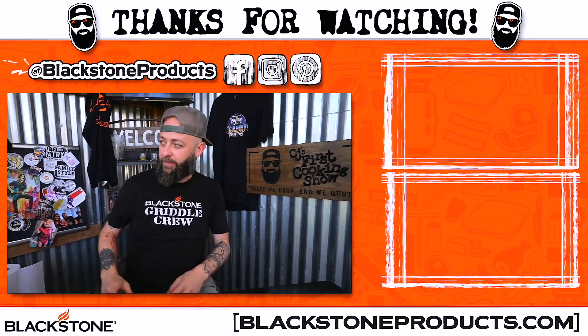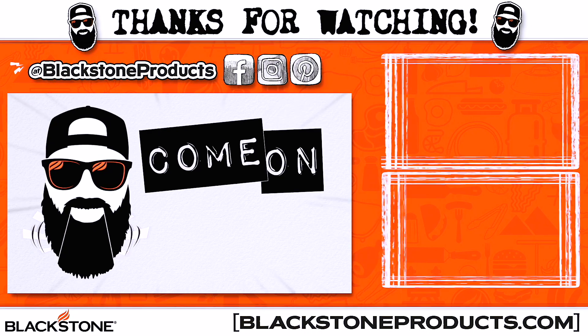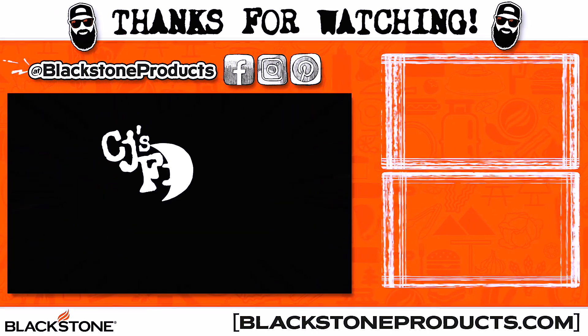That, my friends, is how we wrap up an episode of CJ's First Cooking Show. I do appreciate you guys hanging out with us. Give this Mongolian beef noodle a try — lots of fun, lots of flavor, it's really delicious and very easy to cook. Go to blackstoneproducts.com to find this recipe and tons of others. Also, go to gridlenation.com where you can find awesome shirts. This is CJ's First Cooking Show, where we cook. We'll see you guys on the next episode. Skadoosh.